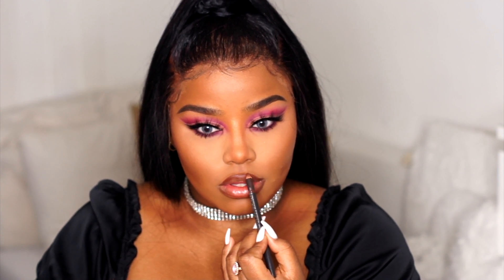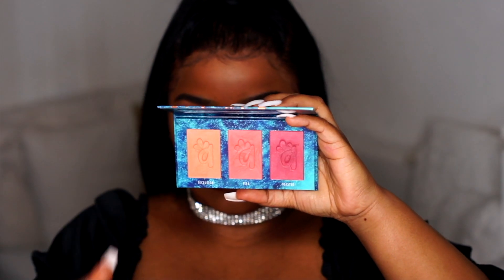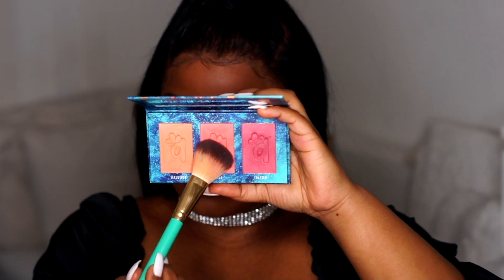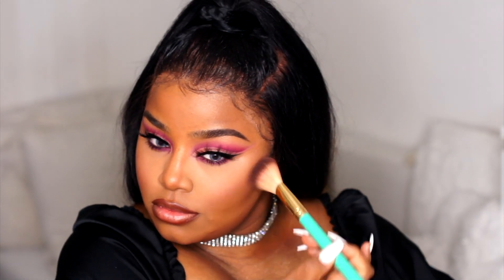I have all the information down below. Then I'm going in with the Alamar Cosmetics Colorete Trio — it's like a blush trio and I'm using all three, just mixing them. I'm not really a blush girl, but I'm trying to get into it because it looks cute. It looks absolutely adorable.